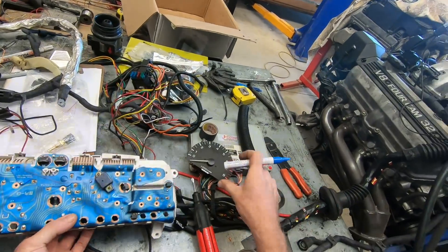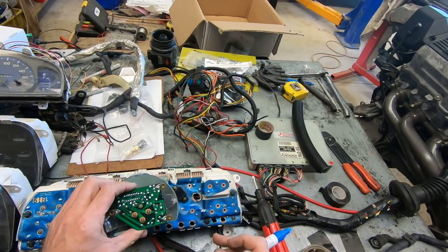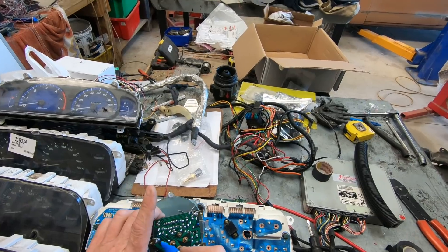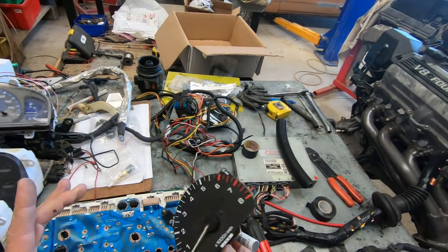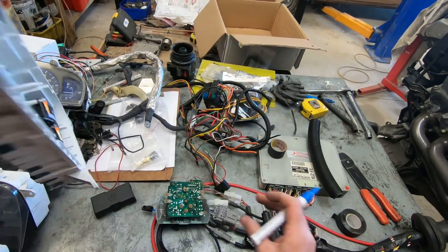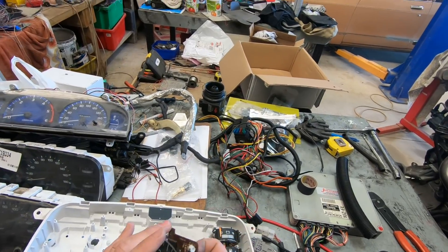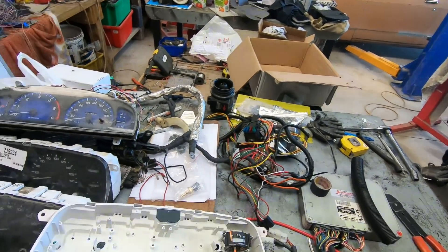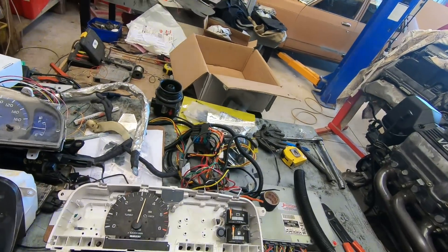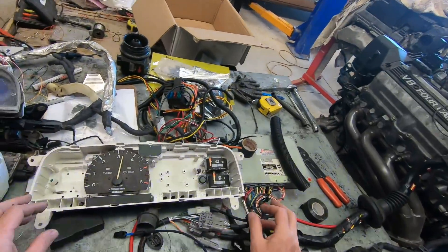So if that was in there, it's actually written on here: P for pulse, plus for positive power, and earth there. On the diesel one, you've also got some inputs for the turbo light and the check light, but they just won't work if you put a petrol one in its place. You can move the check light down into the bottom icons along the bottom of the dash.